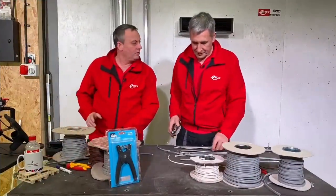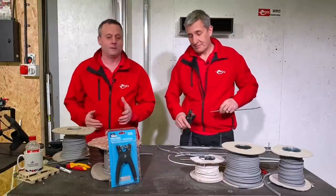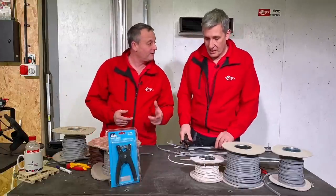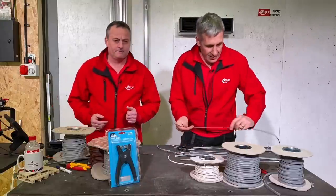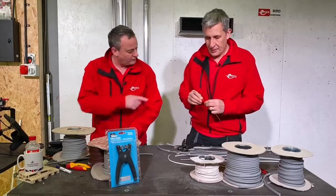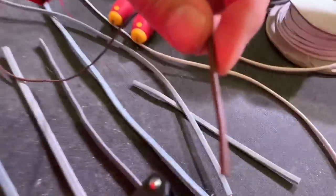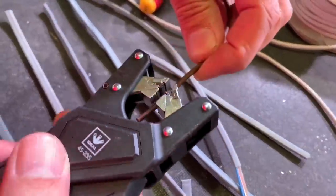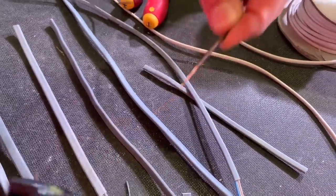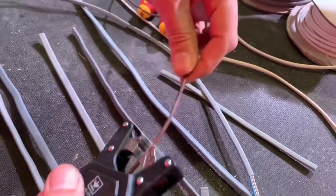So let's put it through its paces on twin and earth cable — we knew it was going to come up trumps on that. We think it can do other things too: it can do singles. We've got some singles here and some flat flex as well. Singles first — conduit wire. In we go — yeah, nice and easy. You'd have it in your toolbox every day of the week.